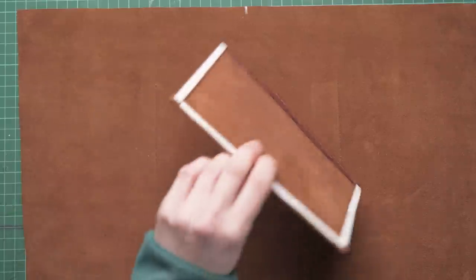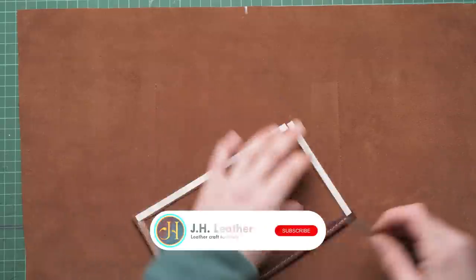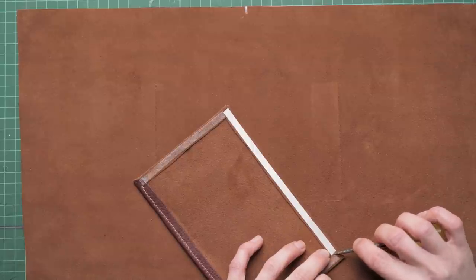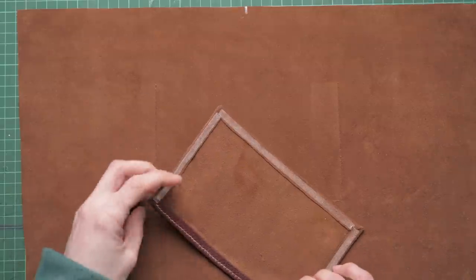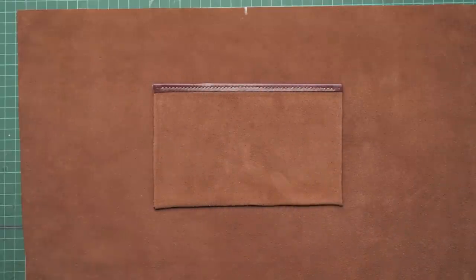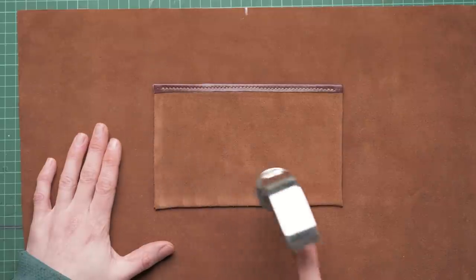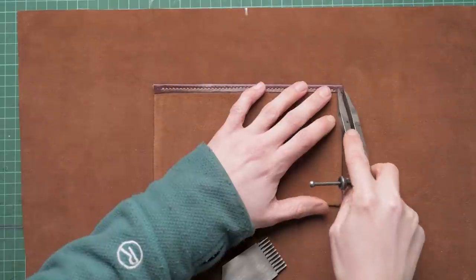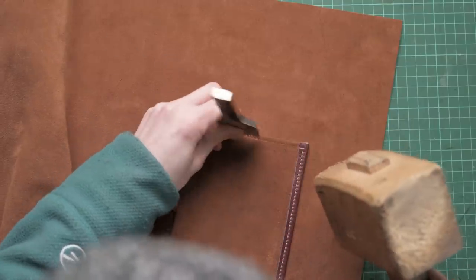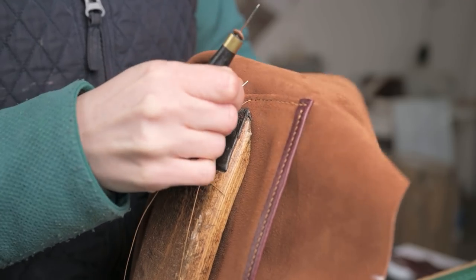We're going to remove the backing of that double-sided tape. By having the double-sided tape we get rid of the need for glue, and because I'm using suede that makes things a lot easier. We're going to put our pocket on and then using our mallet we're just going to tap that in place. Now we're going to get this ready for stitch marking. I'm using suede so it's a bit awkward sometimes to see the line. We're going to set our dividers to three millimeters and draw around those three edges, then prick along that line with our stitching iron and double hand stitch the pocket in place.